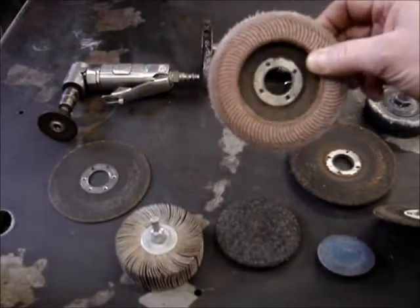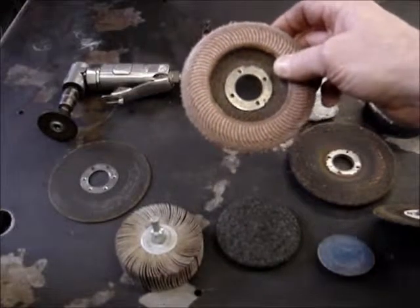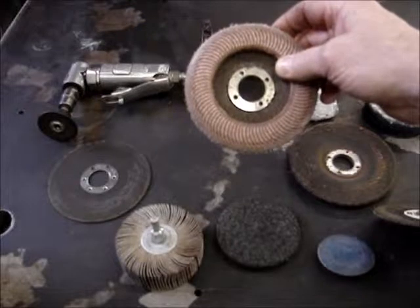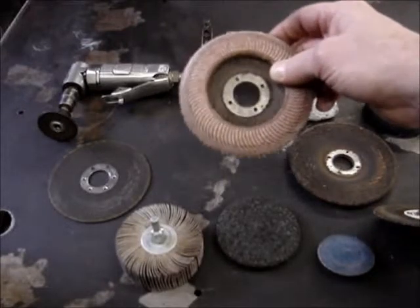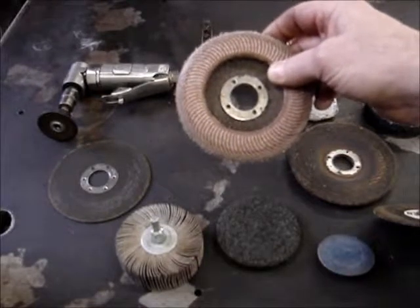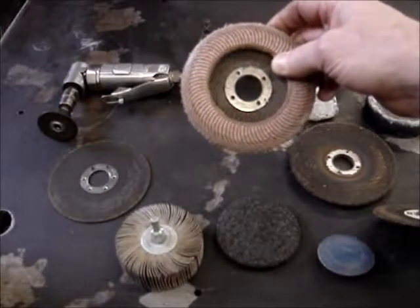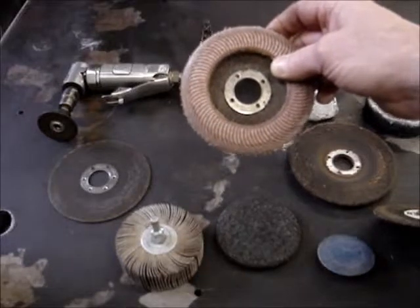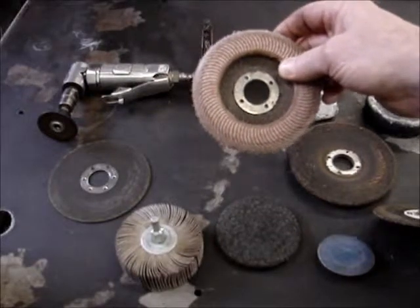This is called a flapper disc, used on a 4.5 inch grinder, as was the cutoff wheel. It comes in different coarseness — from a 60 grit, you can get into a 36 grit, or up into the 120s and 180s depending on how much you want to polish the metal. This can be used on aluminum, stainless steel, and regular steel. The grit means how coarse it is: the lower the number, the coarser; the higher the number, the less coarse.